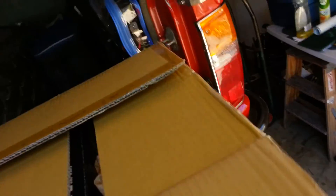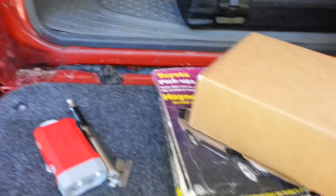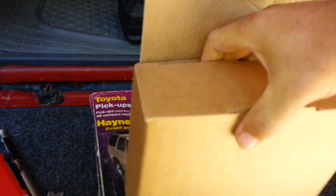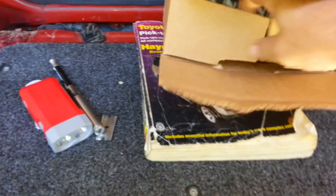I already took the pressure switch out, but I was going to show you how they had it packaged. The pressure switch was actually in with the digital gauge. So you have your compressor over here, and then you have this box which is the gauge. The box for the gauge inside a box - it's not bad, good idea.